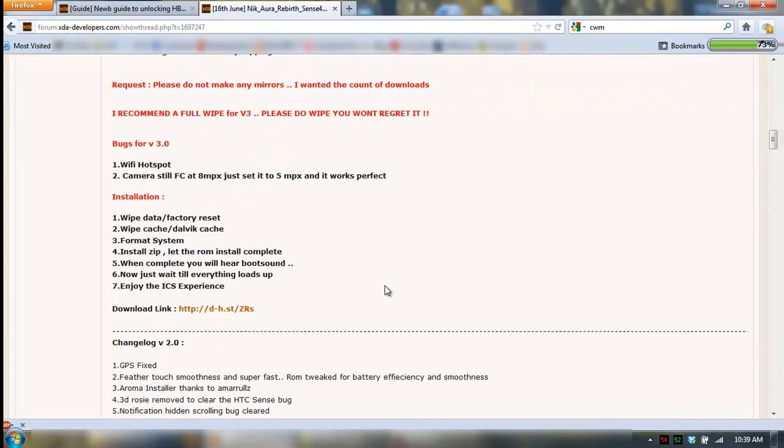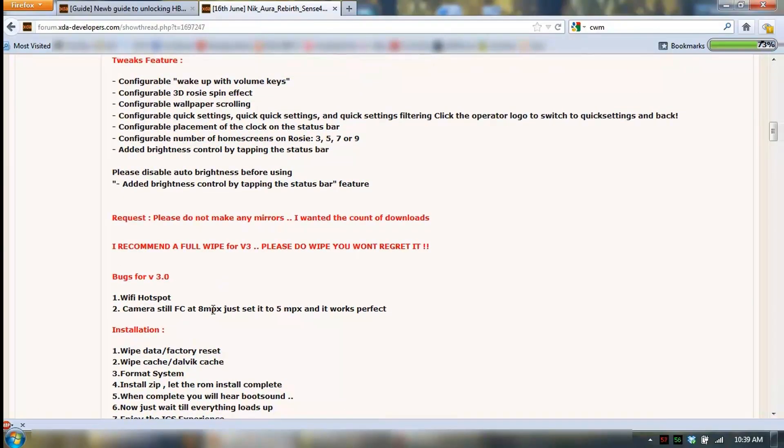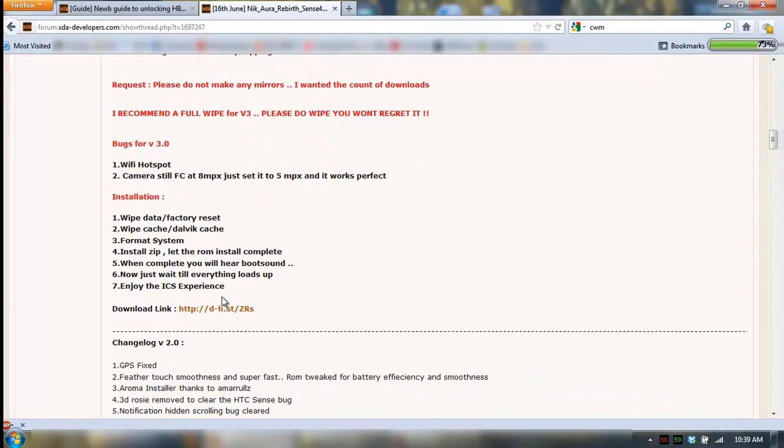I've been reading around and the reason I chose this one is because it seems to be fairly complete. Although the camera doesn't work at 8 megapixel, it'll work fine at 5. The only thing that doesn't work, apparently, is the Wi-Fi hotspot, which is good enough for me.